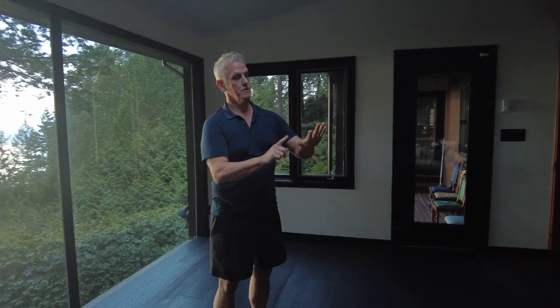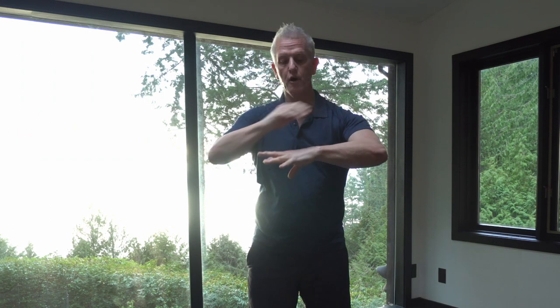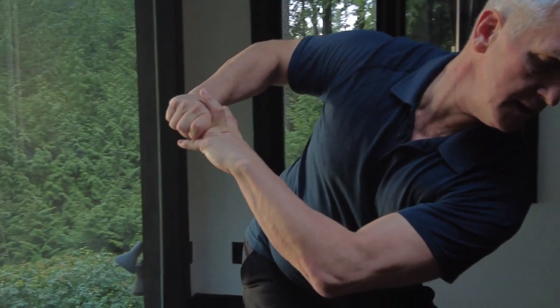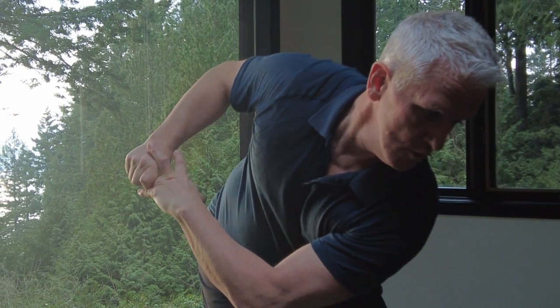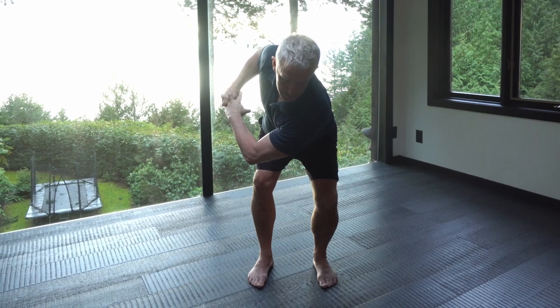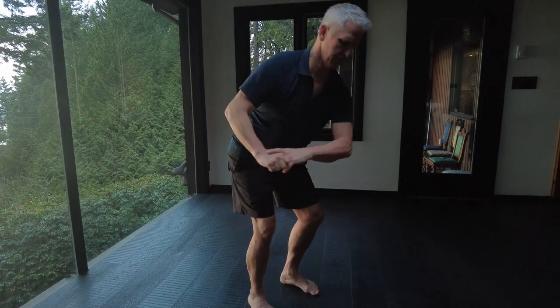Now this finger — the ring finger — we're going to turn the same way as the thumb. We're going to turn away. So grab it, turn away, pull, and when I pull I feel the tension all the way through here. I'm moving that tension like a circle around, then squatting and turning my head again. Breathe through the nose. Perfect.